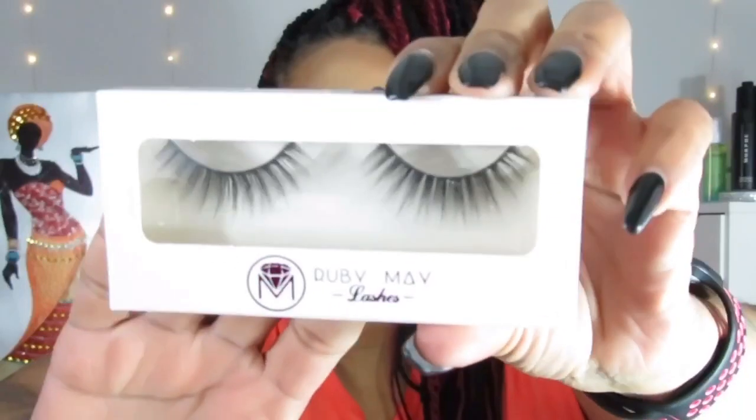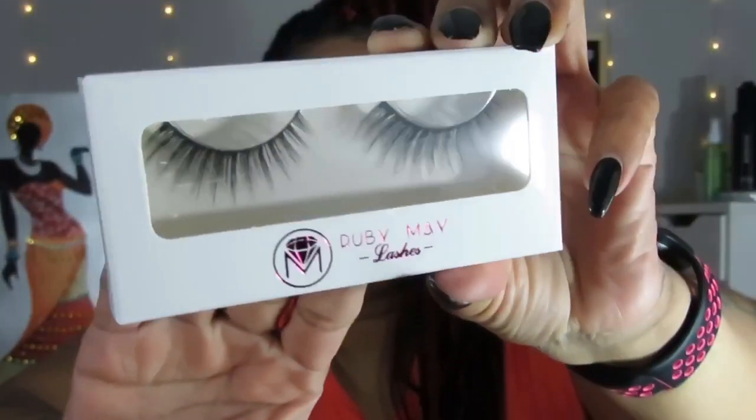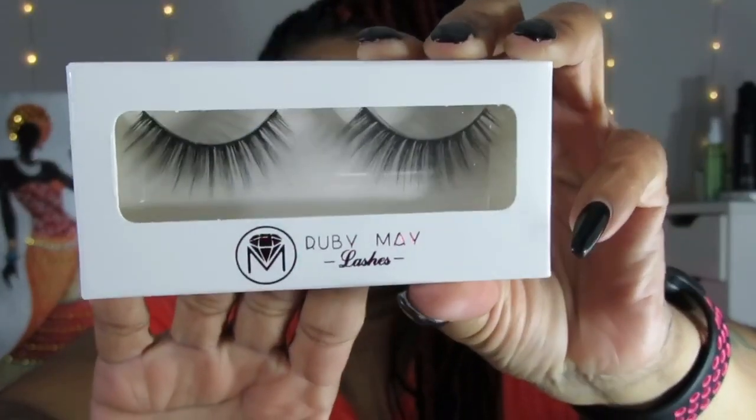The next pair is Ruby May Lashes in style Ruby May 3D 06. These are cool — not my favorite, but I'll wear them. And then the last pair from the Lashy Box is again Lashy Box 3D silk lashes, and these are in the style called First Date.